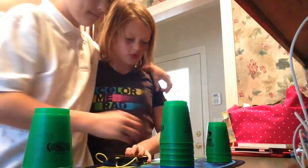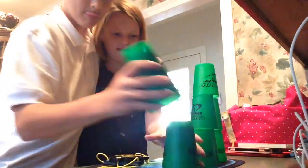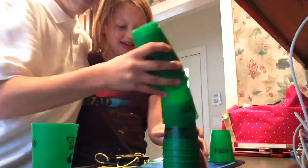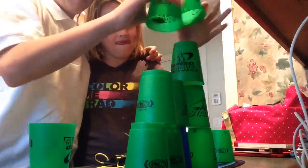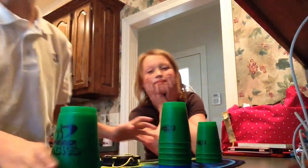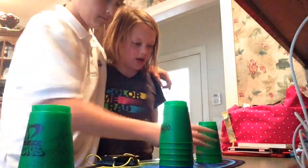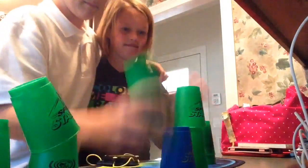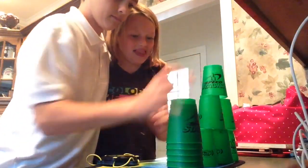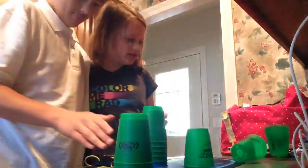Ready, set, go. It looks like a good one. Keep it going! I'll give it five — it was at 15. We'll go one more time, this time we'll break our record. We got 18 but it wouldn't stop. Ready, set, go. Woo! That was hot. 15.73! Told you we would beat it.